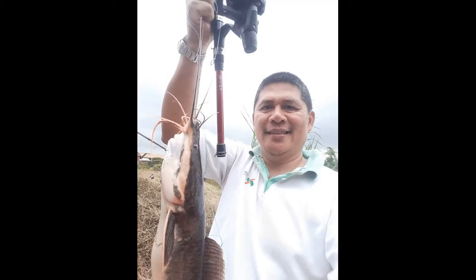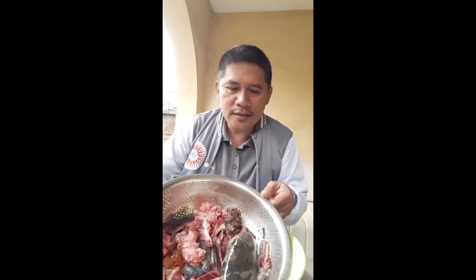Good morning, welcome to another tutorial session. Today we're going to formulate fish amino acid, another very important concoction for organic farmers. I went fishing yesterday and caught plenty of catfish. We've cleaned them and have plenty of internal organs — the intestines, gills, fins, and one head. Instead of throwing them away and polluting the environment, let's formulate fish amino acid.